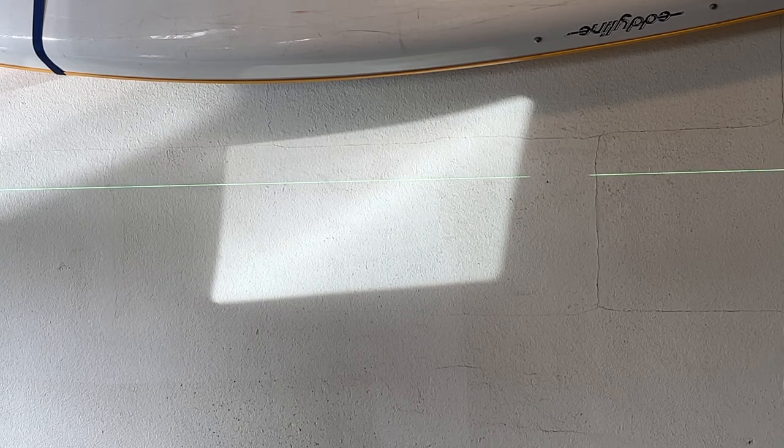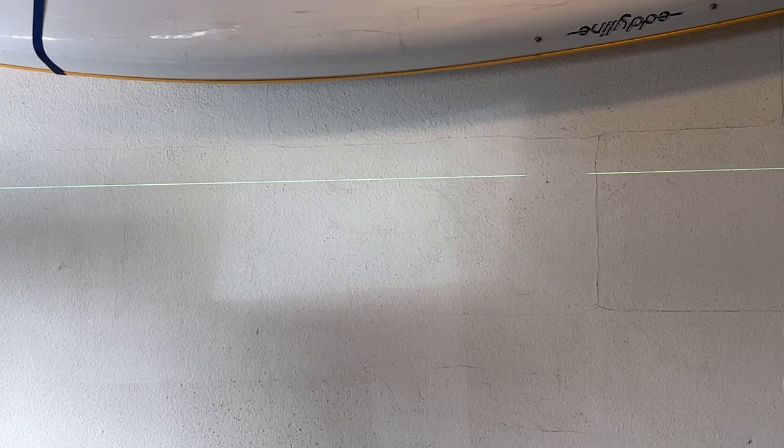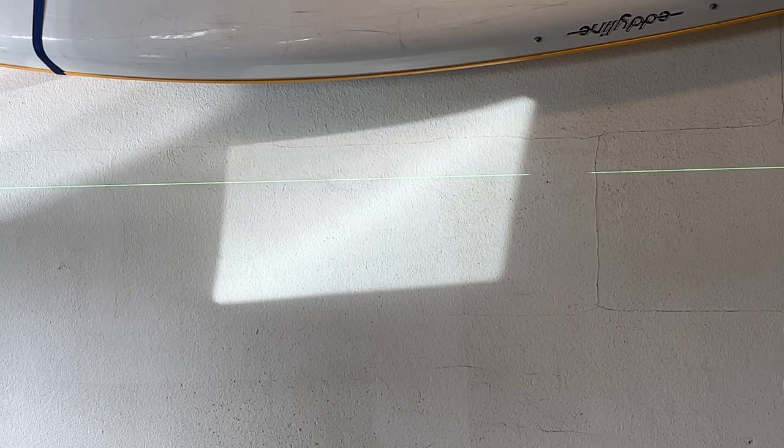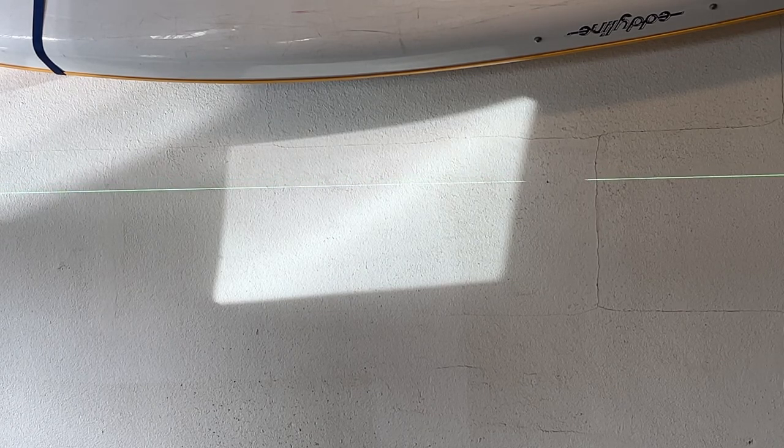Let's try some of these modes. In self-leveling mode, I'll hold down the H button — now we're in pulse mode. The line is dimmer, but if you have a laser measuring device it's compatible with this mode, and it will also project further. We also have flash mode — I'll hold down the brightness button for three seconds, and now the light is flickering.